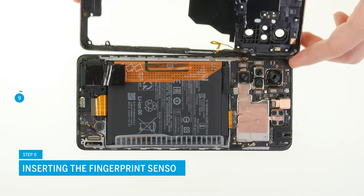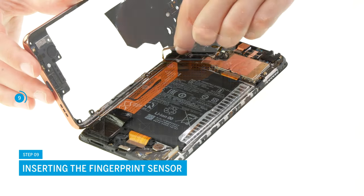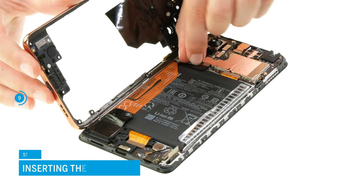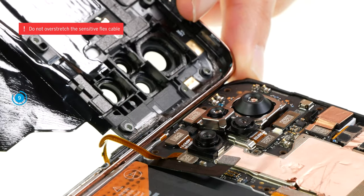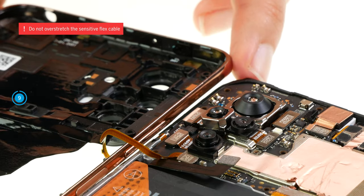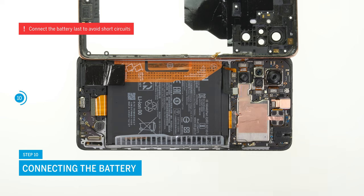Now take the middle frame and lean it against the screen unit to be able to reconnect the fingerprint sensor — be careful not to overstretch the fragile flex cable. After that you can also connect the battery. You should always connect it last to avoid a potential short circuit.